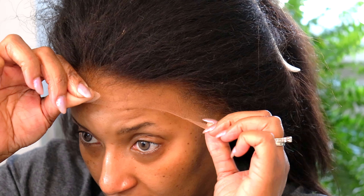Here is the inside construction of the cap — you see that HD lace? That 13 by 6-inch deep parting, girl. Look at all that space. The possibilities.